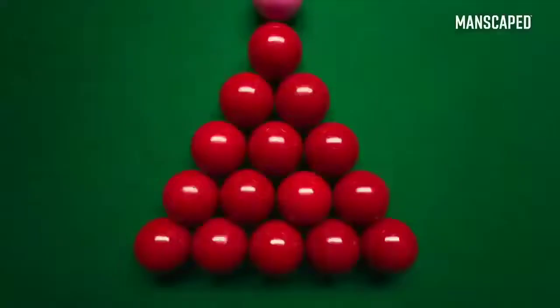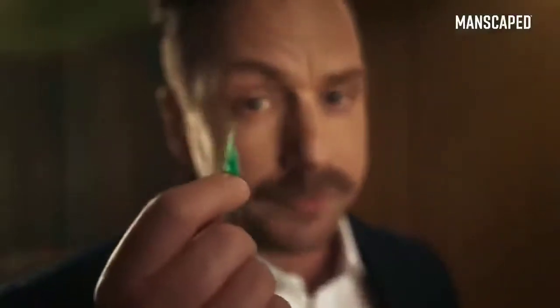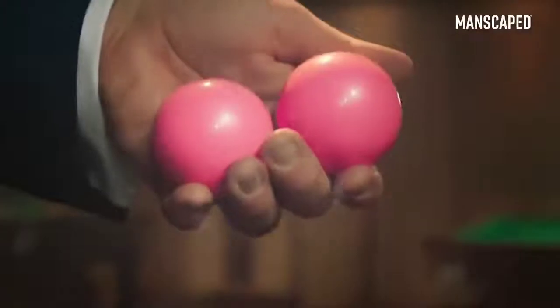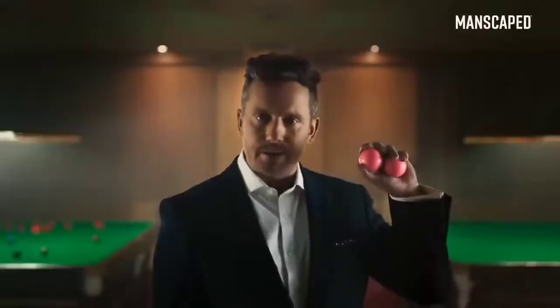We need to talk about your balls. Are they smooth? All covered in bits of annoying fluff? These are my balls — see how they glisten in the light? Your balls can be like these.